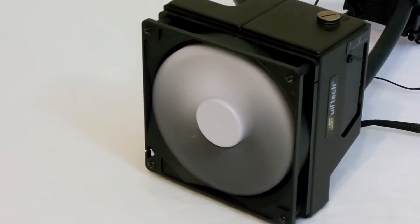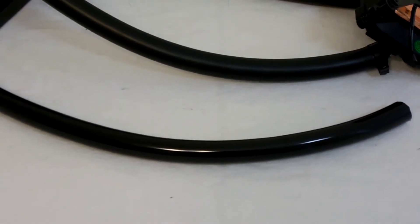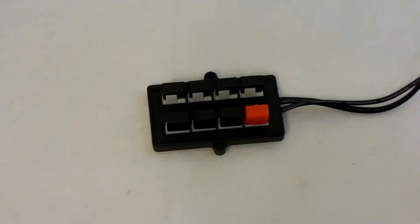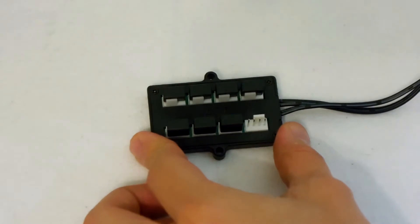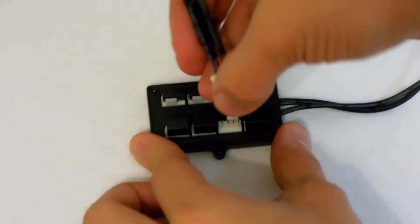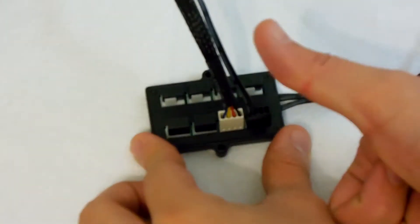The tubing that comes with this kit represents a company-wide departure from plasticizers in their tubing, something that they plan to implement moving forward on all of their kits and standalone rolls of tube. In order to effectively use the pulse-width modulated fan hub, you're going to want to plug your pump RPM sensor into channel 1, then plug all your other relevant system fans into the other headers, run the RPM sensor from the hub onto the CPU fan header on your motherboard, and let it take care of the rest.